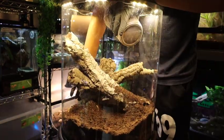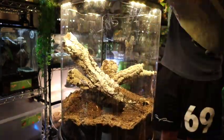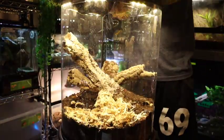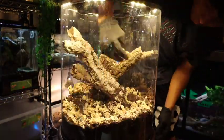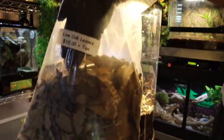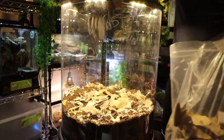Next we're going to start adding our substrate — we're going to be using a mixture of repashy soil, charcoal, and some sphagnum moss. Then we're going to start adding some live oak leaves, which are very important when it comes to building a bioactive enclosure.